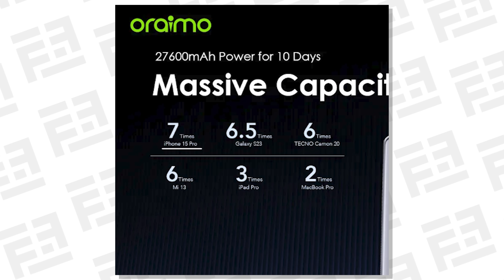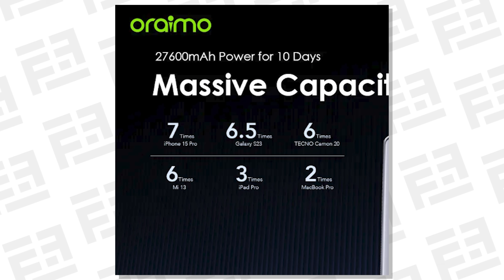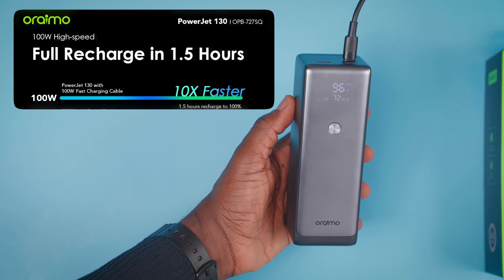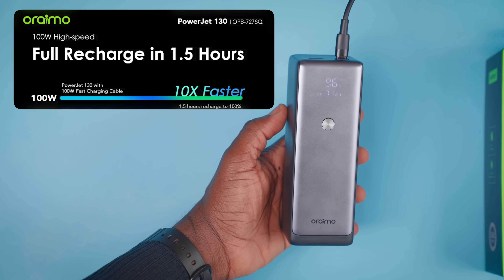Oraimo claims it can charge the iPhone 15 Pro seven times, the Tecno Camon 20 six times, the Galaxy S23 six and a half times, the iPad Pro three times, and the MacBook Pro twice. We tried to test these as much as possible. Oraimo also claims that charging this massive 27,600mAh power bank with a 100W charger will get you up and running in just one hour and 30 minutes — important, considering you can use it for even longer depending on what you charge.